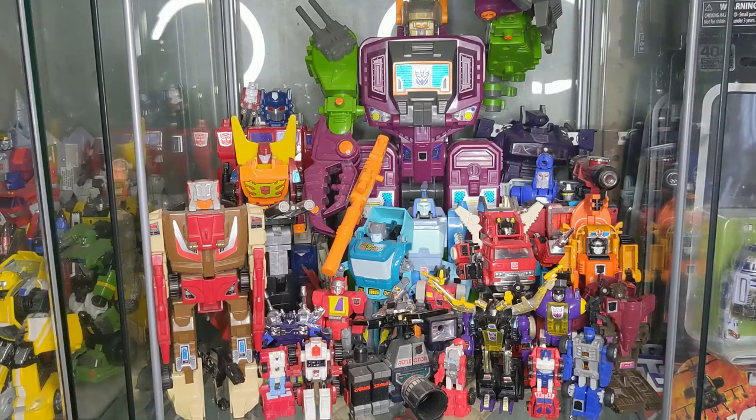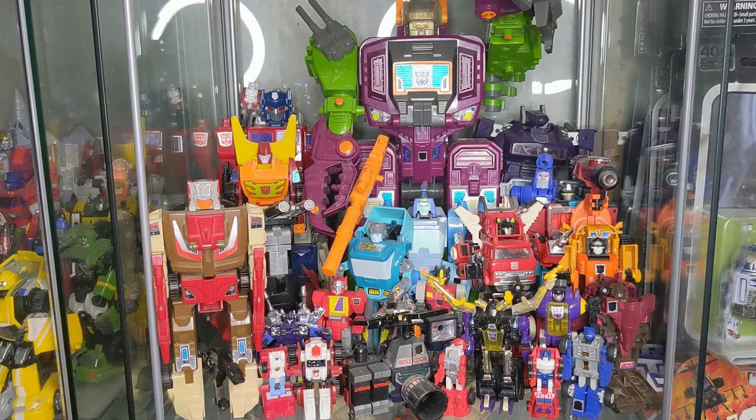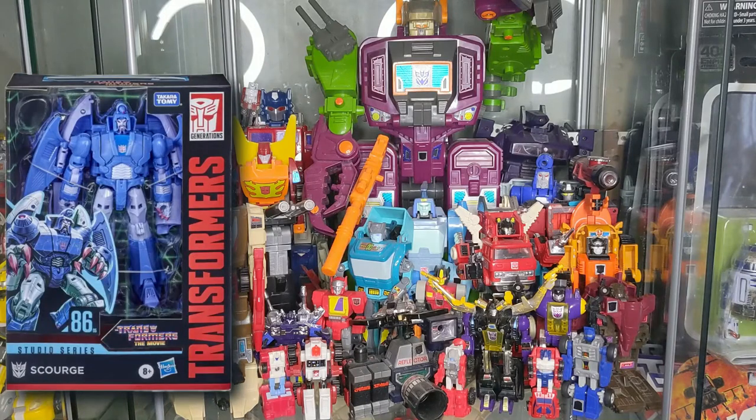Moving forward we'll see Scourge — Generation One Scourge. He is one of my all-time favorite characters. I'm not really sure why, I just really gravitate towards Scourge. I usually try to make sure I pick up Scourge whenever he comes out.